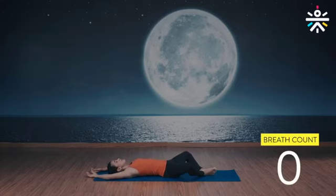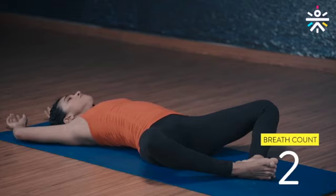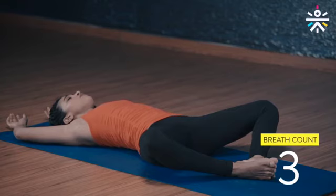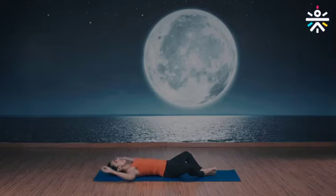Inhale and exhale — feel the stomach expand as you inhale and sink down as you exhale. Three more deep breaths. Feet together, shoulders on the ground. Last deep breaths. Relax — now bring your knees up.